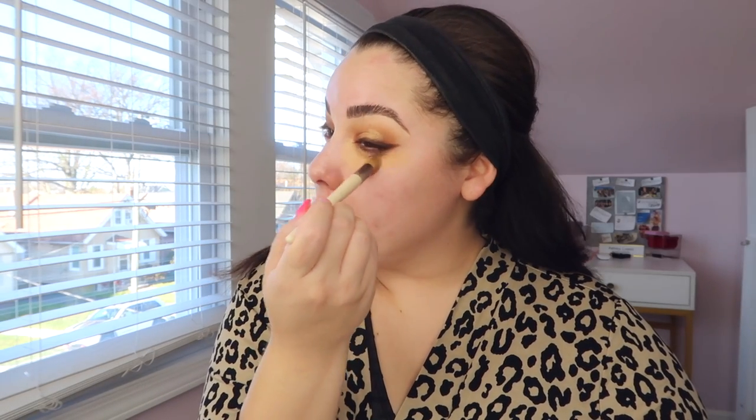The concept of this routine is to do all your cream products before going in with the powder foundation. So we're doing spot concealing, cream contour, and cream highlight under the foundation — it's magic. For spot concealing, I take the Kevin Aucoin Sensual Skin Enhancer in shade SX09 on a little micro blending brush from EcoTools. It's a peachy tone that cancels out darkness, and I take it under my eyes and around my nose.